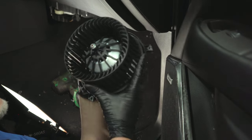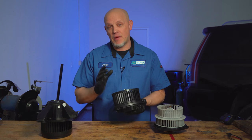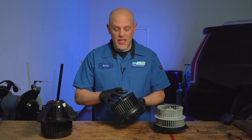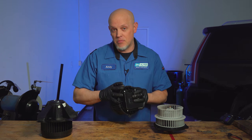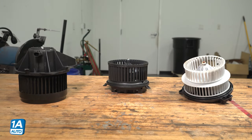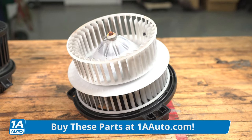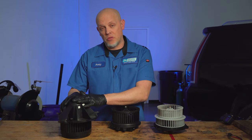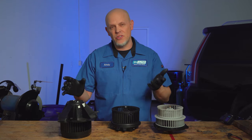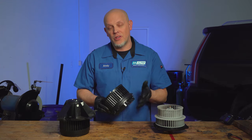There's our blower motor. This blower motor happens to have the module attached to it. If you just had power and ground going to it, it would be at full blast all the time. Sometimes you want to turn the blower motor down a little bit and that's controlled by the module. Not all vehicles have that — other vehicles have something called a resistor, and that's separate from the blower motor itself. If the resistor is bad, it could cause some issues with the blower motor and vice versa.